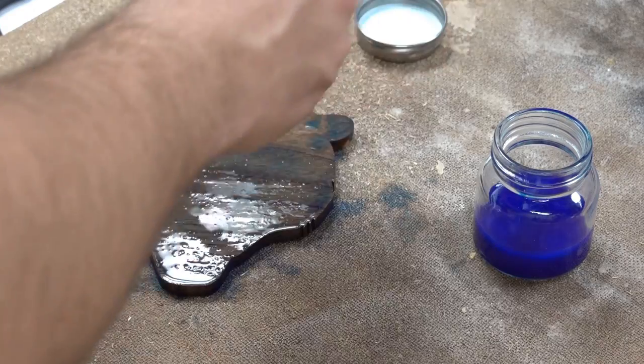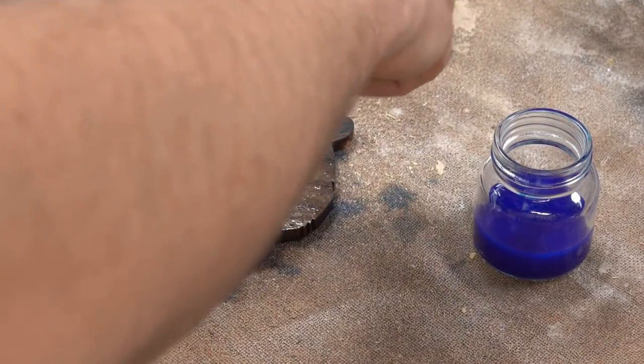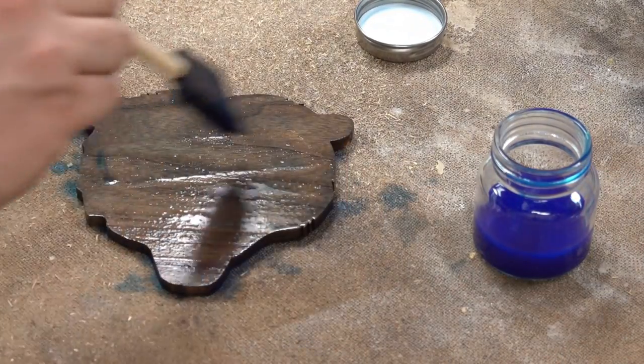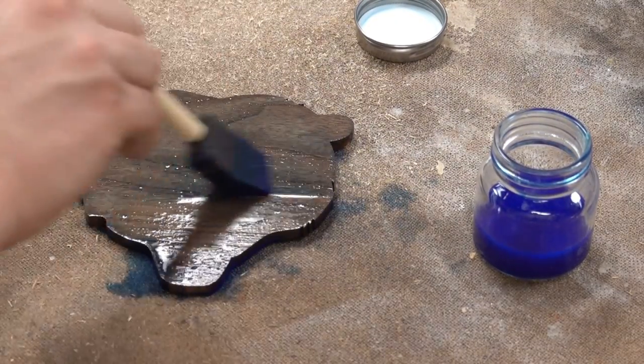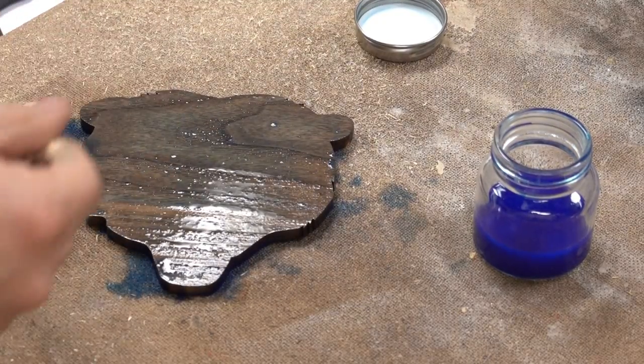I would recommend this stuff again, at least for the primary colors. I haven't mixed any yet, but I will be doing that on some projects coming up soon, and I think it's going to do a great job. I really enjoy the color and character that it gives, especially on this walnut at the end of the project. Take a look here and I think you'll enjoy it.